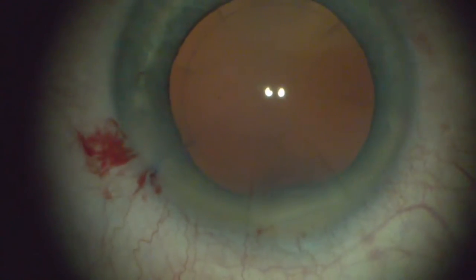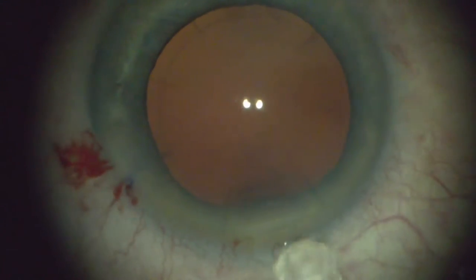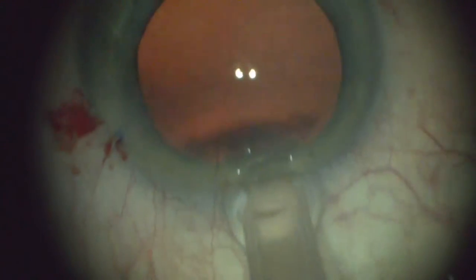This is a post-refractive patient. This patient has had RK, as you can see, on the cornea. The incision is 2.8 millimeters, and this comes out in a planar fashion.